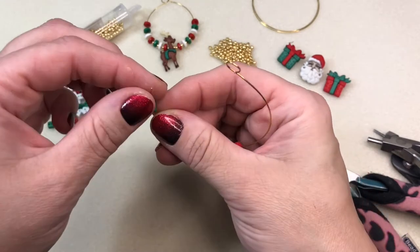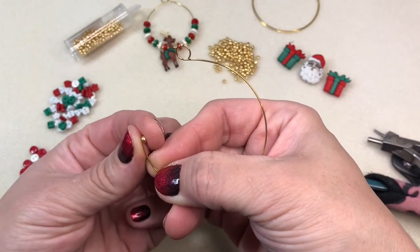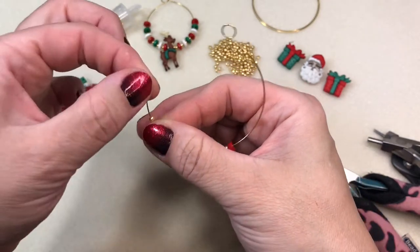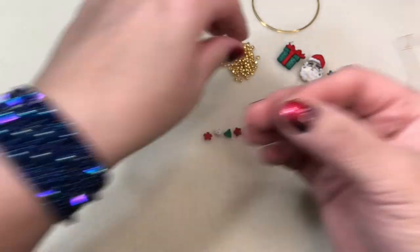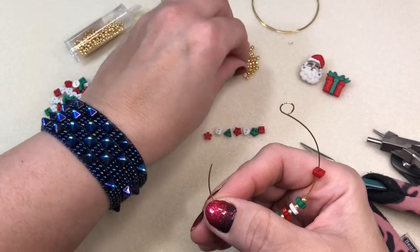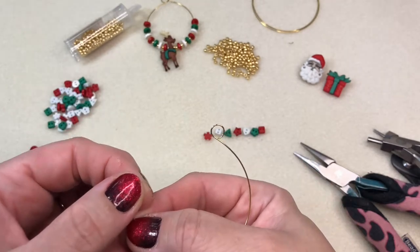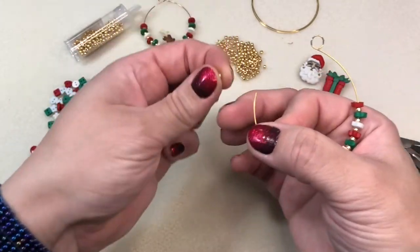Here you can see I'm putting the wire through the button. A little tip: hold the wire between your thumb and index finger close to the end, because holding it too far back makes it harder to get the wire through the holes. That makes the process go a little faster. I have one side with seed beads done, and I'm putting on this cute green package with red bow as our center button, with two seed beads on the other side for security.